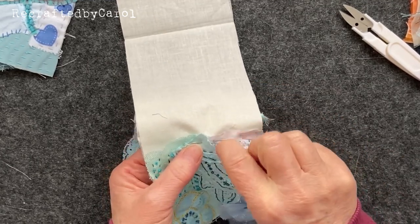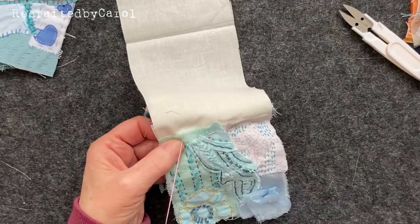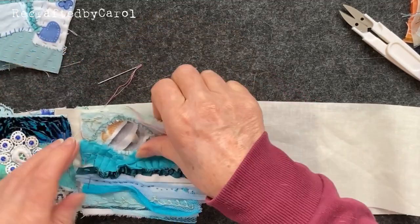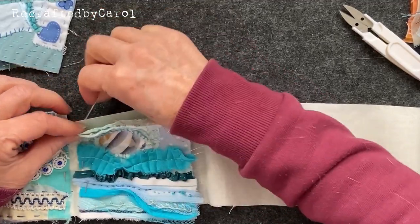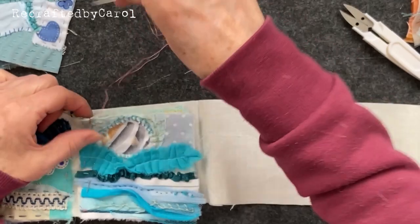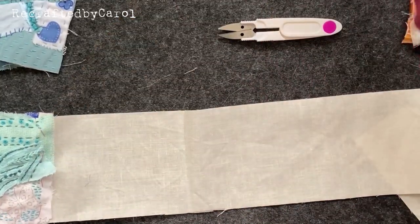Just a loose tacking stitch, as big as you like, because you're taking it out - or you can leave it in, it's up to you. Maybe don't do it in pink if the rest of your book is blue. And there we go, easy as that! Just go through both pages - that would be handy. Completely missed that page - that's fine, we'll just come up there, it's just tacking it down. There we go, just do a knot over the top.